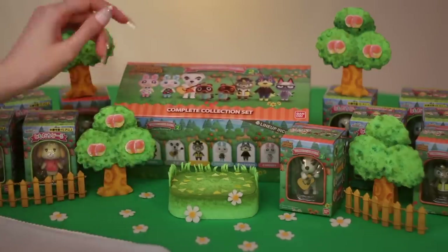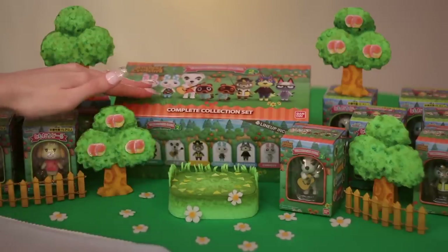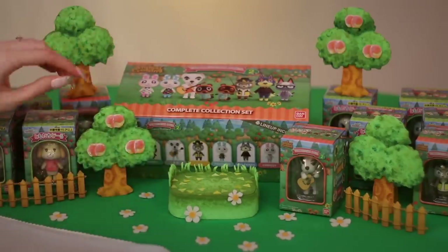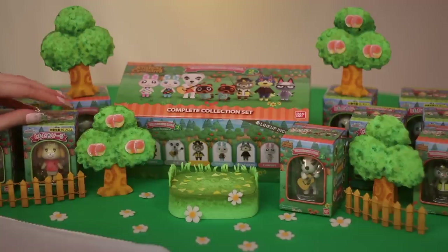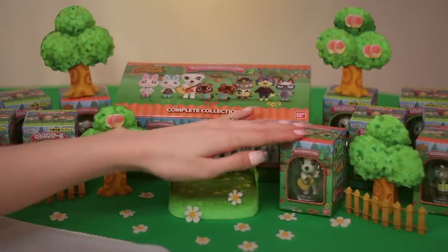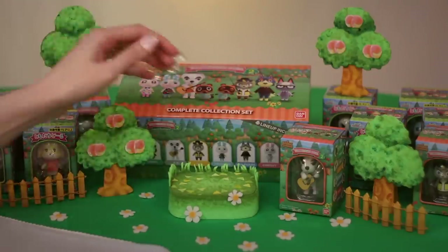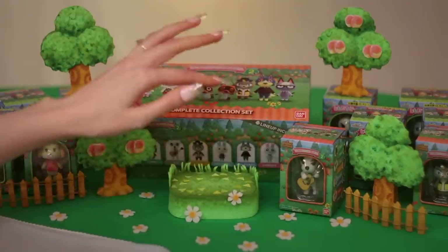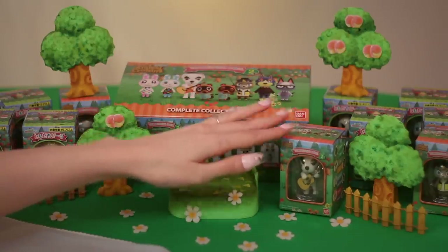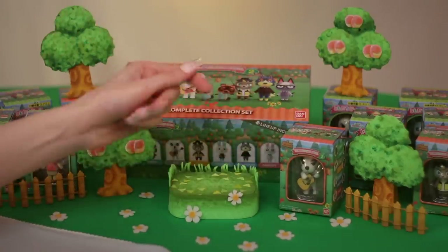If you haven't heard about this set, it'll be a nice surprise. I think they're a little more unknown, although I'm sure many of you have seen them. This set is really cute. If you like Calico Critters or Sylvanian Families, you'll love these because they're very tiny flocked figures, much like Sylvanian Families, except these are all Animal Crossing characters.